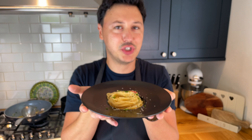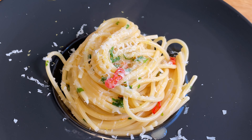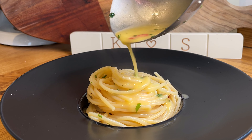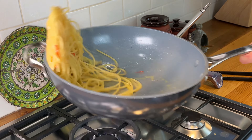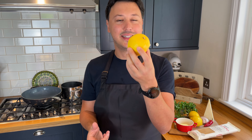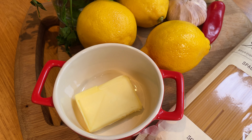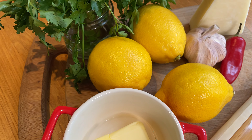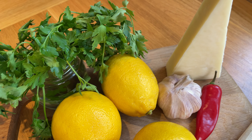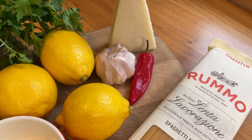Today we're making spaghetti al limone, which is one of my summer favorite pastas. It's a perfect summer dish — citrusy, refreshing — and the best thing is it just takes about 10 minutes to cook. For the ingredients you have a knob of butter, the best lemons you can get, some fresh parsley, garlic, chili, pecorino, extra virgin olive oil, and your favorite spaghetti.